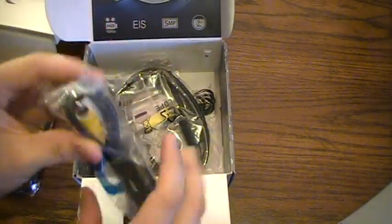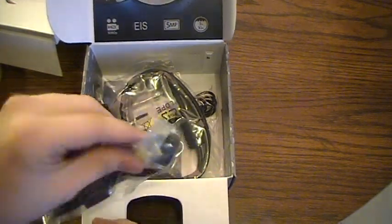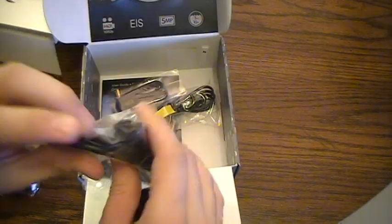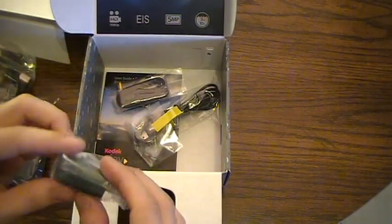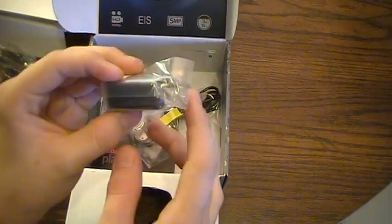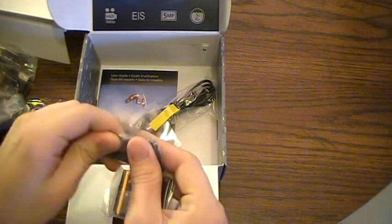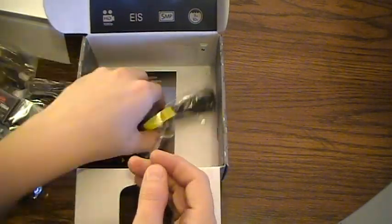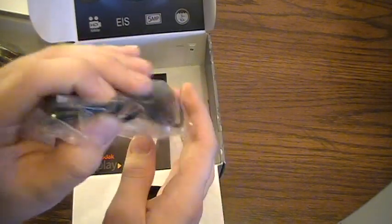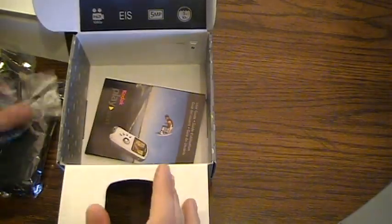First thing we find is the standard definition cables — you just plug this directly from your camera into your TV for playback, and probably recording. Then there's a mini HDMI to normal HDMI cable, a USB wall charger, a lanyard strap — nice heavy duty one, doesn't look too flimsy — the battery for the camera, a USB to micro USB charging cable, and a little information guide covering how to use it, settings, and the software which is all built directly into the camera.